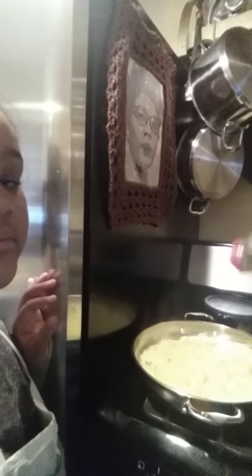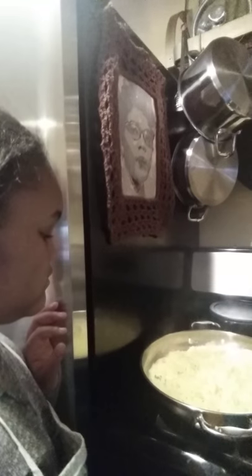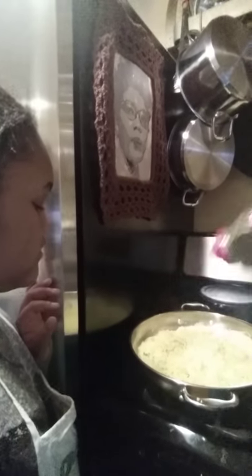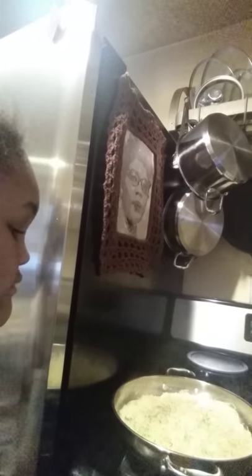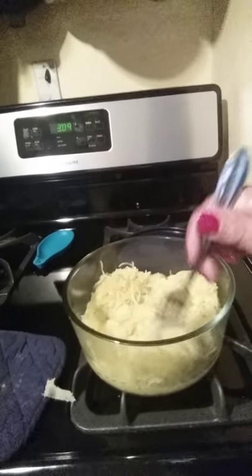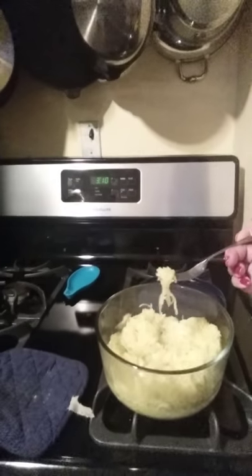Now we're just going to add some parsley leaves — if you have fresh ones, of course that's better, but I don't have fresh. Basically, whatever you like. This is going to be our version — you can make your own version with parsley flakes or whatever you prefer. All right, here it is in the dish and I'm gonna let my granddaughter try it.